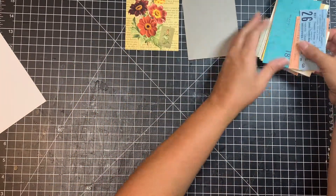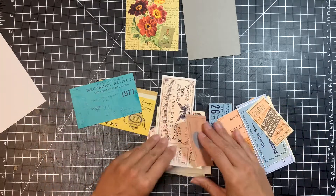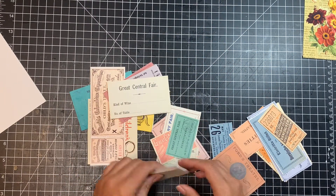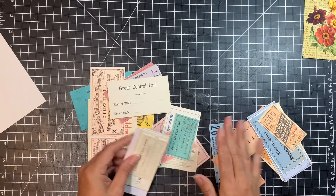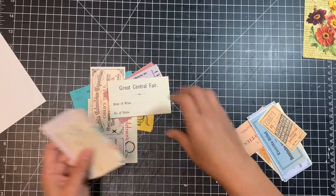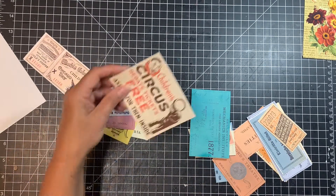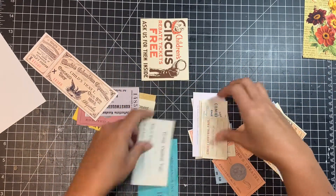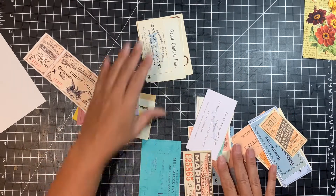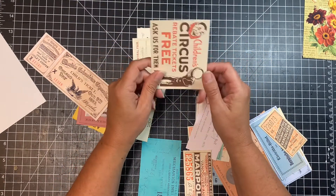Now I'm going to take all of my tickets and put them in the order I want. Since I have all these different sizes, I want to be sure I don't have all of them with their small sides together. I want to vary them so that when we put the glue on there will be plenty of coverage. I'm also going to put my widest ones one in the front and one in the back, so those pieces along the covers have more coverage.